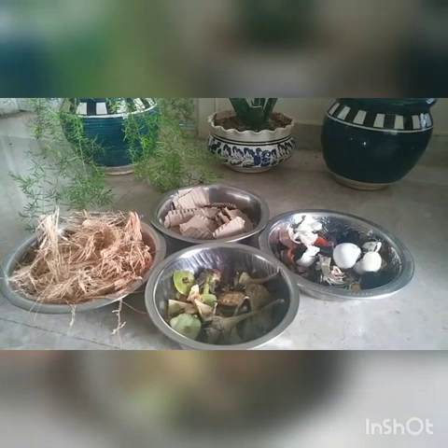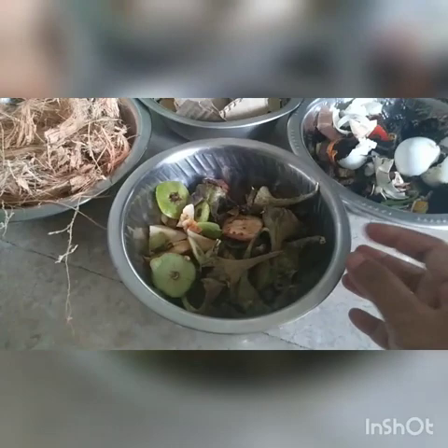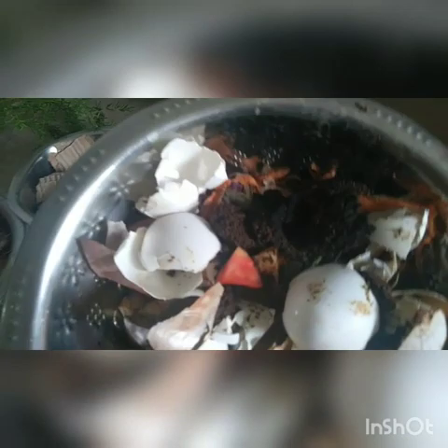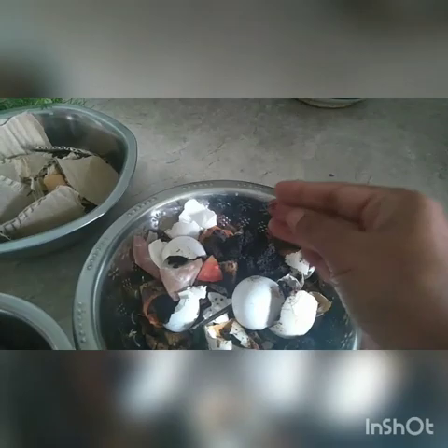Hello everyone, today we'll see how to do home composting. Here you can see I have a few ingredients in front of me. I have my vegetable peels — today I made brinjal, so I have all these brinjal scraps, and these are guava peels. I've also collected some more kitchen waste: eggshells, tomatoes, carrot peels, and I've added my coffee grounds and tea leaves as well.